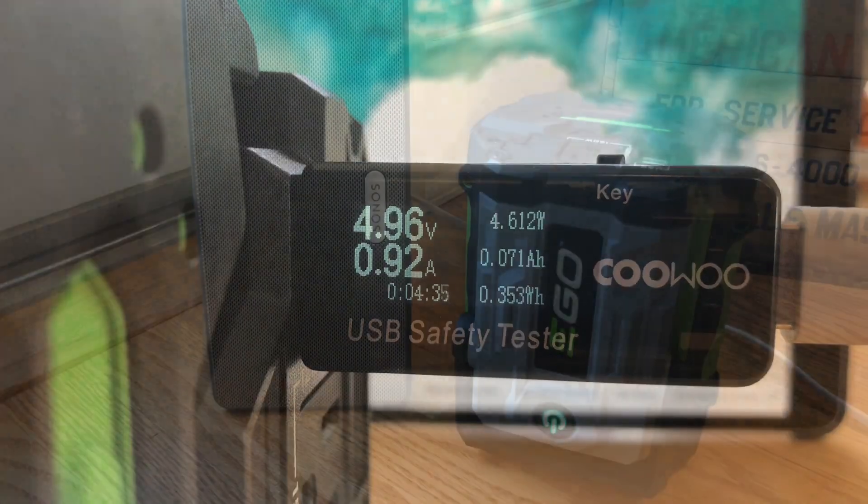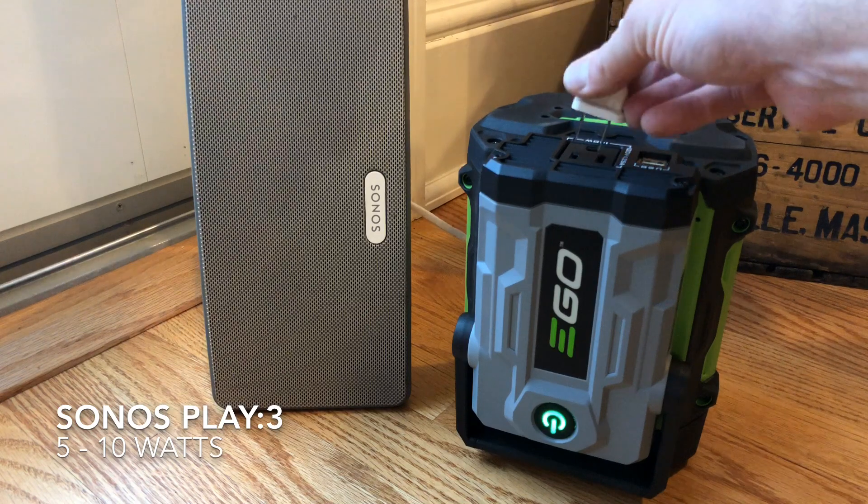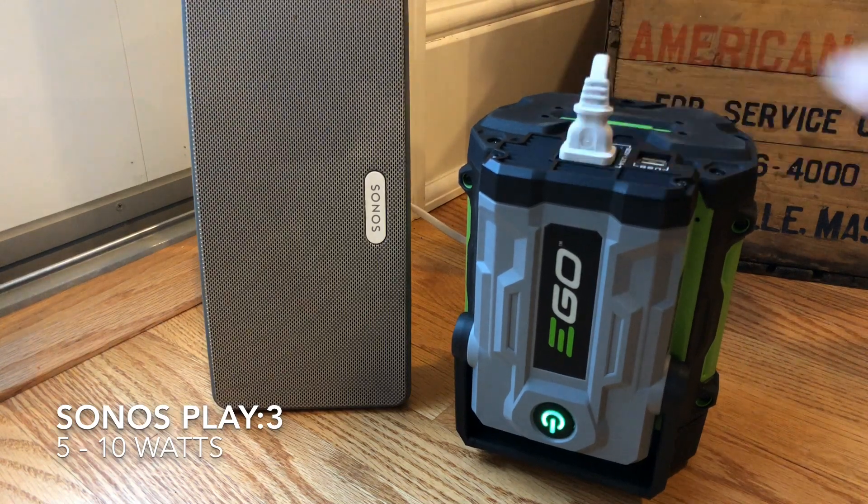I moved on next to a Sonos Play:3, which pulls 5 to 10 to 20 watts depending on how loud it is, and that worked great — no problems there at all.